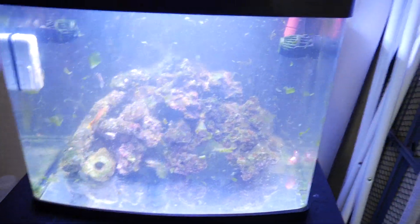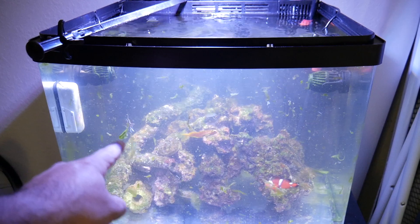Let me show you my tank — I am cleaning it as we speak, all of that green stuff is flying around right now. I've had this tank for about a year and I've had some trouble keeping it going. It's been some time, and I've spent a long time figuring out the nitrogen cycle, which I finally figured out, and I'm going to be showing it to you guys.